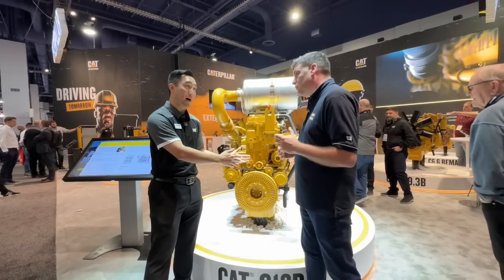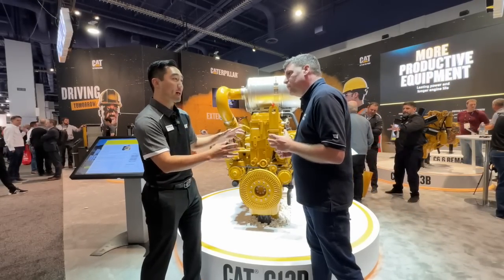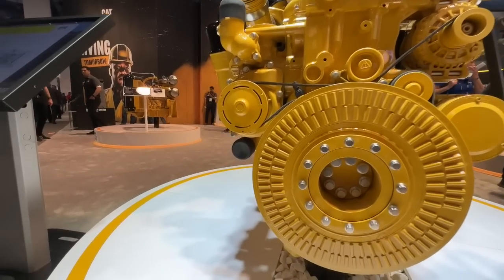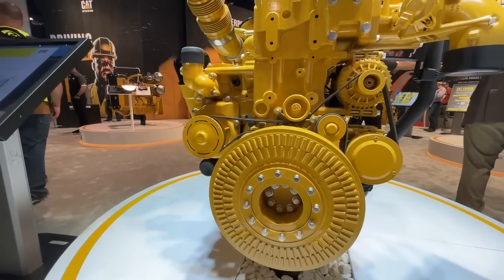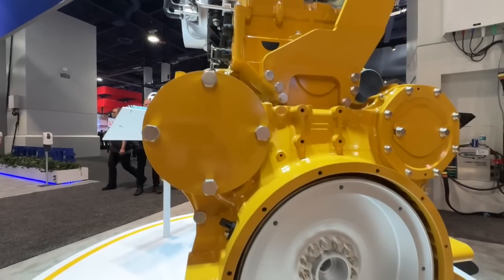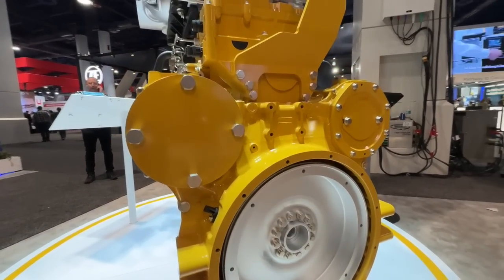We'll walk through a few features at a time. A lot of that secret you already know about — my colleague talked about it — it's inside, internal. But we'll go outside. First and foremost, there is no front gear train anymore. All of our other engines had front gear trains. The big payoff? Sound and vibration.